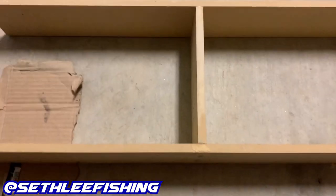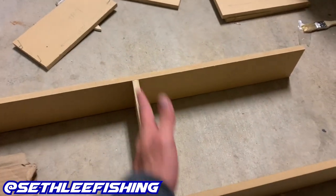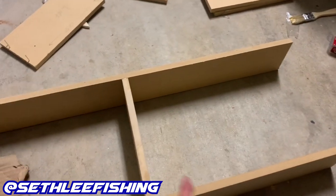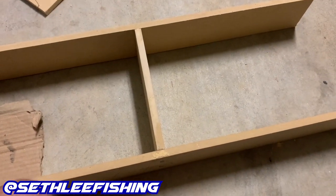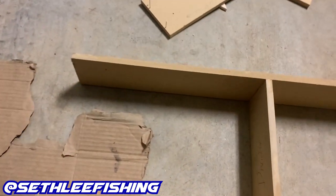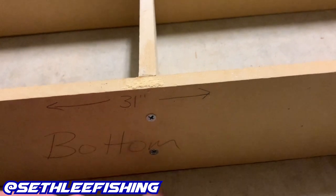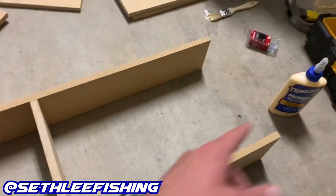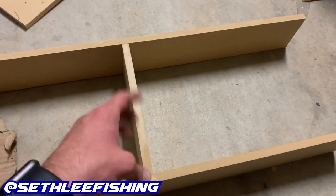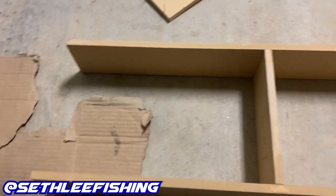I got all the pieces cut — this is the bottom piece, the top piece, and this is the divider. Since I'm going to have two subs in here, I'm dividing the airspace. I screwed the divider into the top and bottom, and put some wood glue on there as well to make it a little bit stronger.